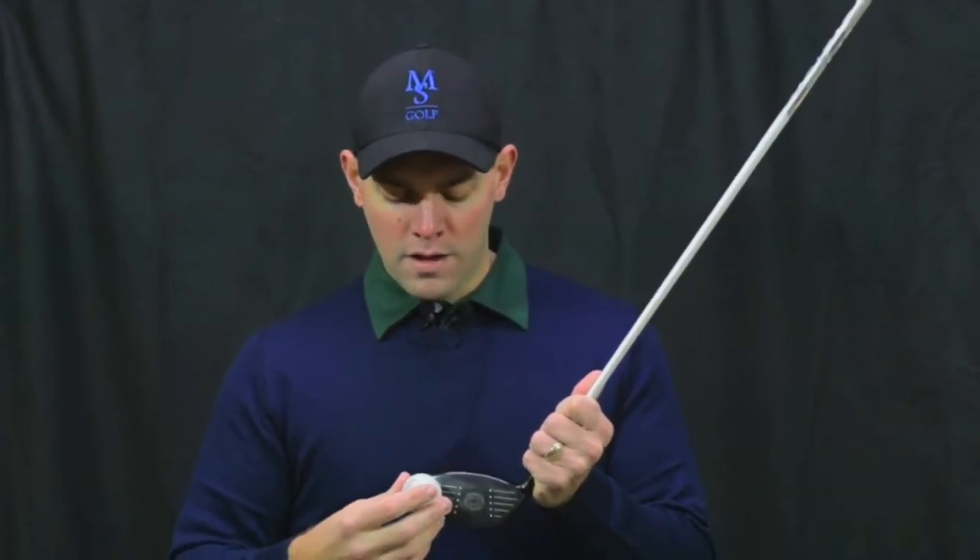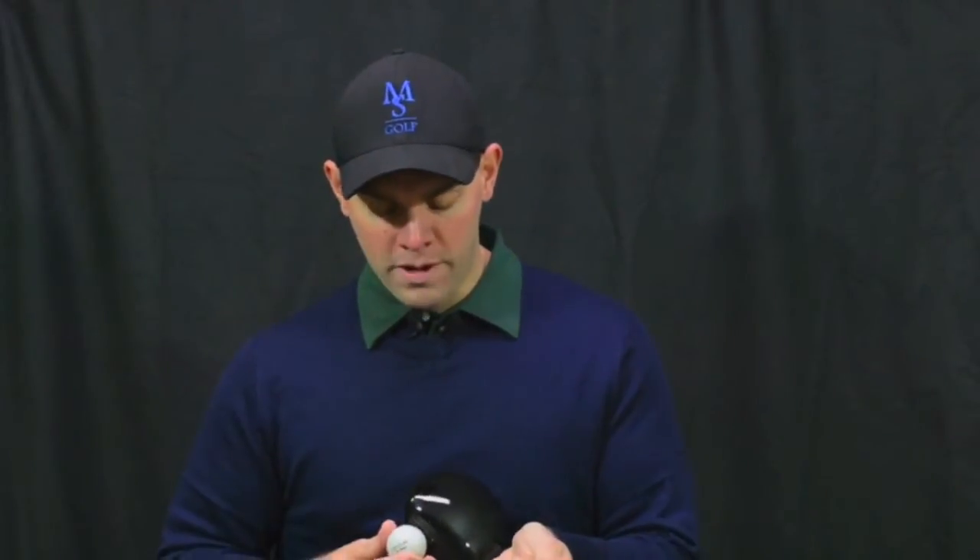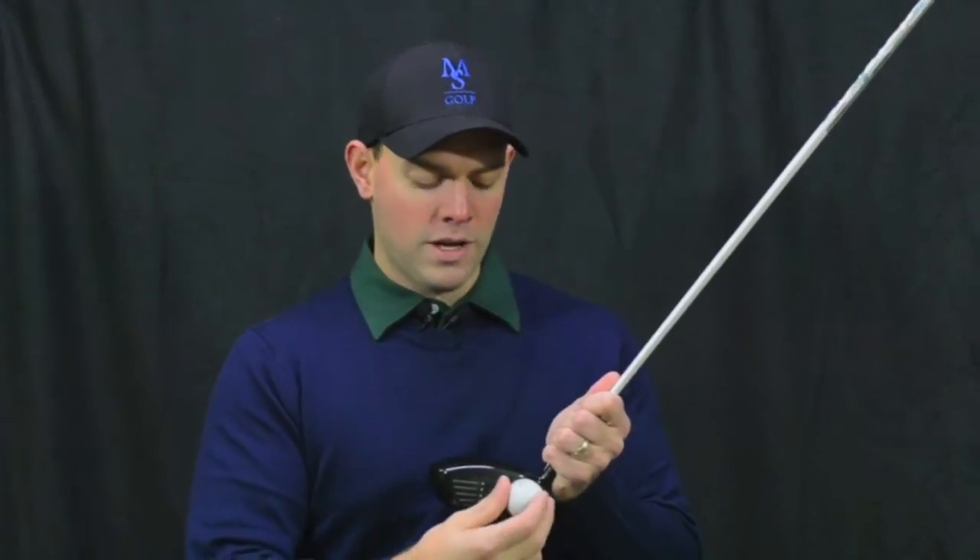For a functional understanding of gear effect, all you need to know are four simple things. First, when you hit the ball out on the toe, the ball is going to launch a little further right because that impact is going to push the face open. When that face pushes open, it's going to put hook spin on the golf ball. So the ball is going to launch right and hook when you hit it out on the toe. You get the opposite effect on the heel — when you hit it on the heel, the face closes so the ball launches left and it wants to cut more.